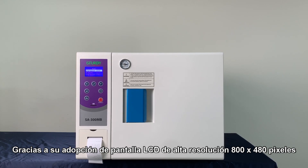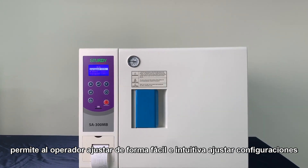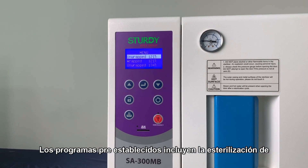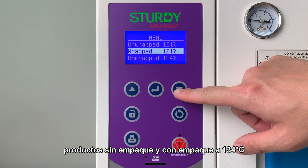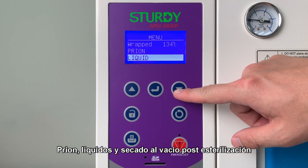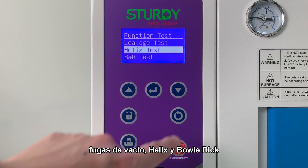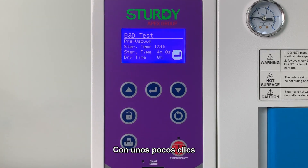Let us take a look at the control panel. Thanks to its high-resolution 800 by 480 pixel LCD display, the operator can easily and intuitively adjust settings and initiate pre-established programs with just a few clicks. Pre-established programs include sterilization of unwrapped and wrapped products at 121°C, unwrapped and wrapped products at 134°C, brine liquid, post-sterilization vacuum drying, and performance assurance testing including vacuum leakage, Helix, and Bowie-Dick tests.